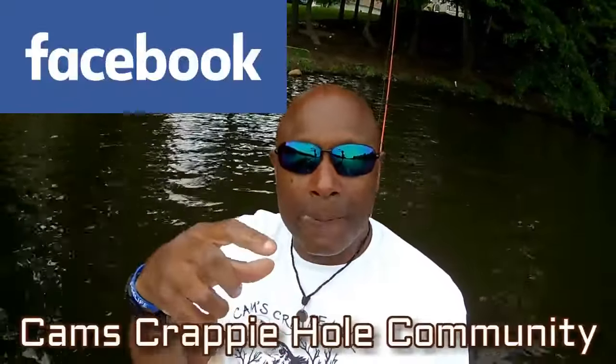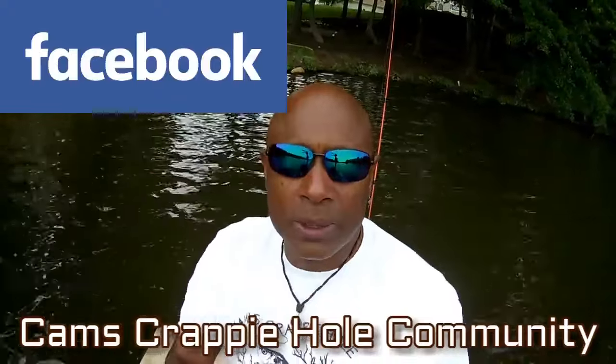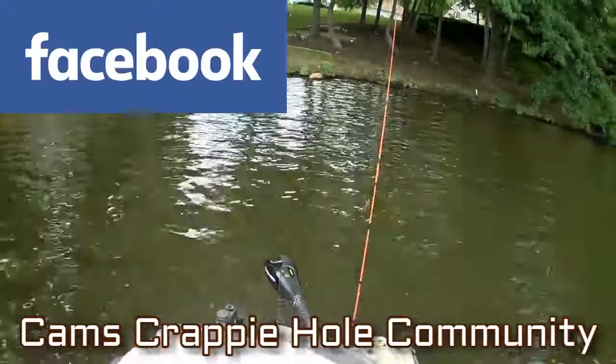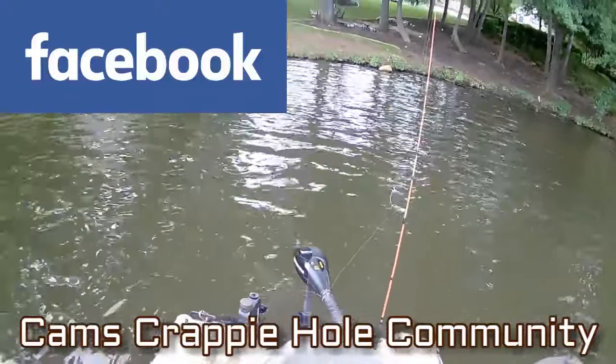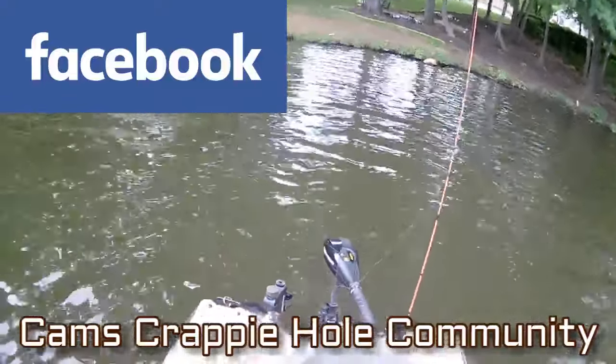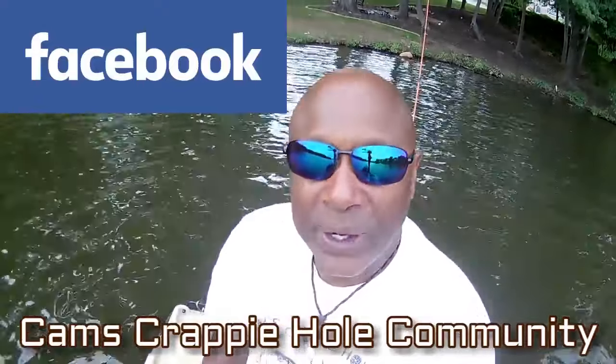You can see the smile on my face. I'll be showcasing this on our community — if you want to join us it's free of charge on Facebook. Just go to Cam's Crappy Hole Community.